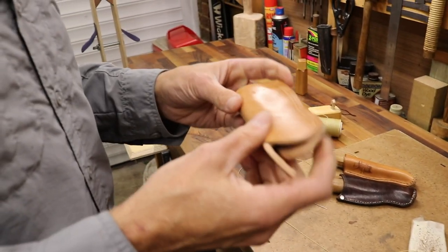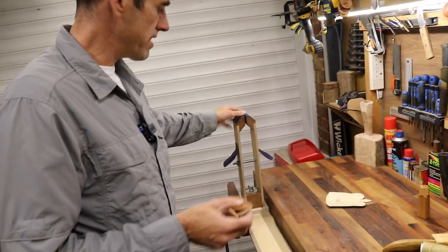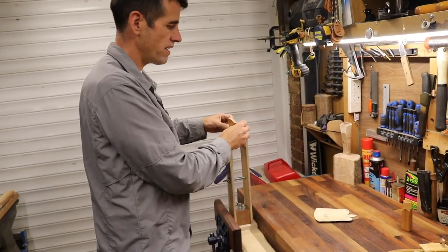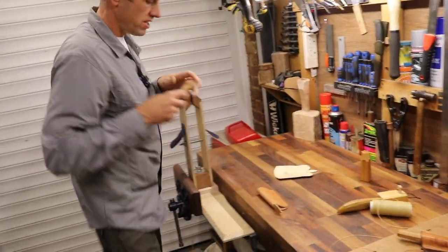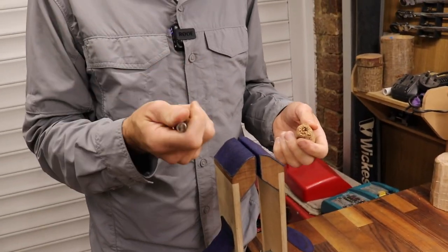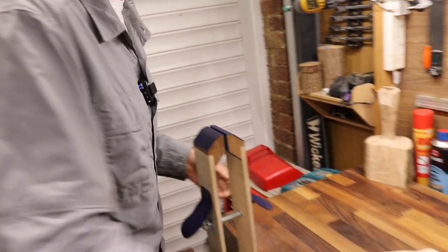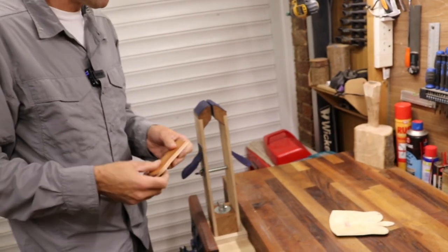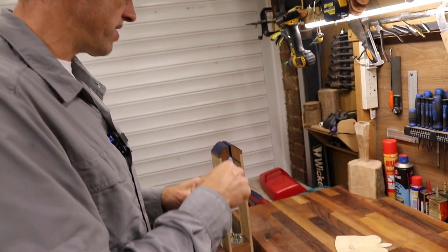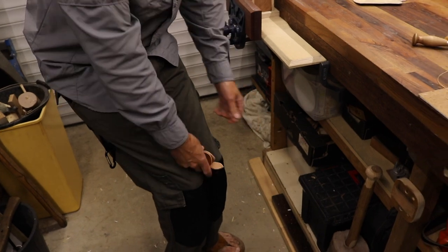A stitching pony can be used to clamp the leather, though if you don't have one you can pinch it between your knees. Some people literally have a needle and awl in one hand — punch a hole, stick the needle through. The method demonstrated here is to pre-punch all the holes. Start the saddle stitch at the second hole from the top, so you double up the first stitch. Poke one needle all the way through and pull the thread so you have the same amount on each side — that's quite important.